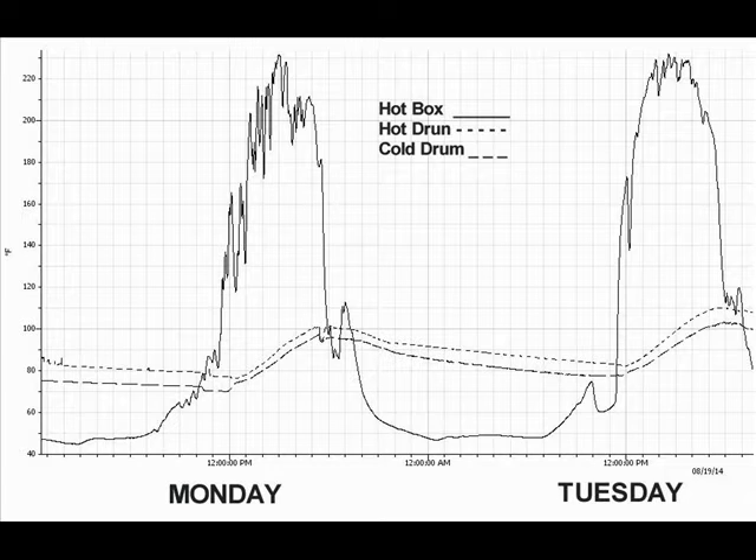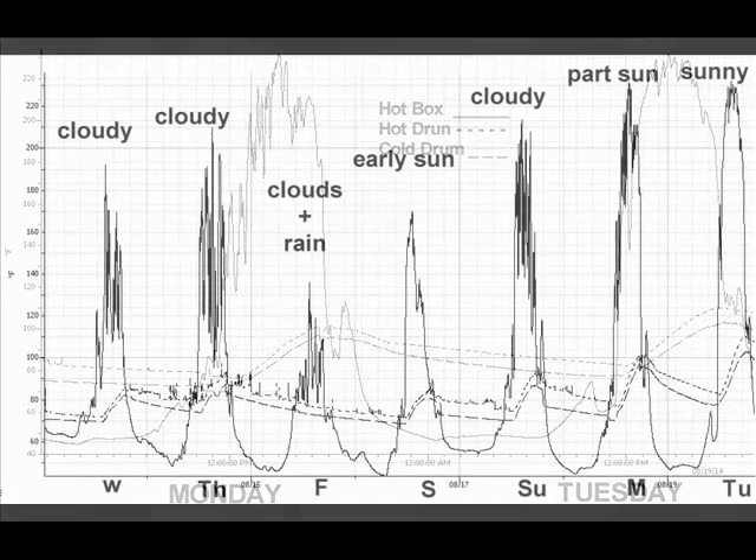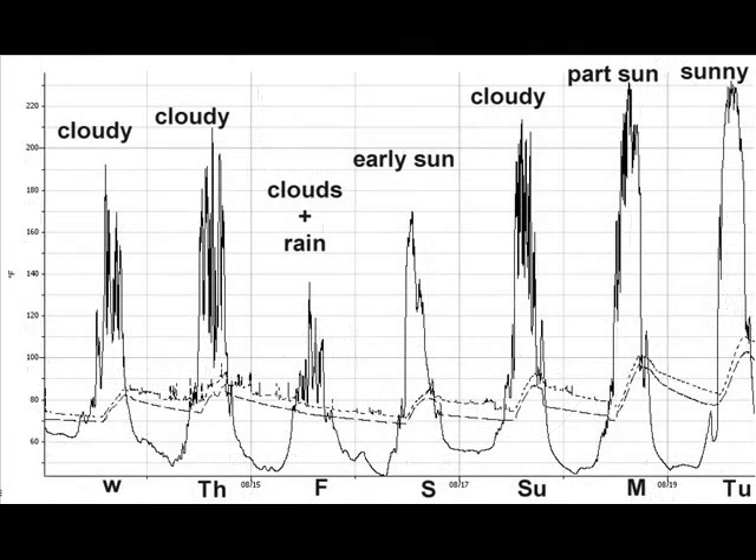Why do you think this happens? If you think the hot box temperature is high because no water flows through it, you are right. The hot box stagnation temperature is only used to reference sunlight intensity. From the hot box temperature curve, you can see there are more clouds present on Monday than Tuesday. If you look at the data readings over the last seven days, you'll notice there were more clouds than sunlight on Wednesday, Thursday, Friday, Saturday, and Sunday. Fortunately, the BTC turned the pump off during those cloudy and rainy periods.